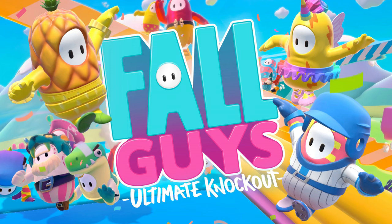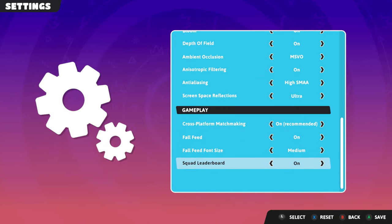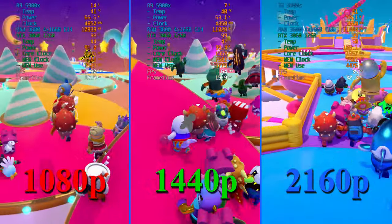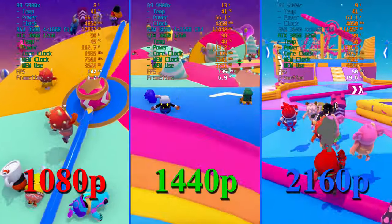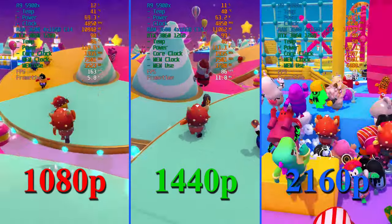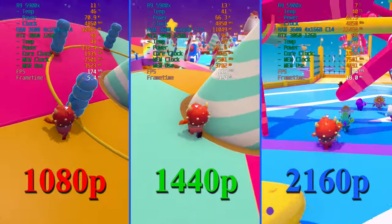Fall Guys turned out to be a bit heavier than expected, but all settings are maxed including reflections on Ultra. Frame rates dip low when all players are on screen due to lots of shading and reflections, but performance picks up as the crowd thins. At 1080p we start around 60 FPS with everyone on screen and shoot up to around 180. At 1440p around 120 max; at 4K you're lucky to hit 60, but turning down settings would easily fix this.